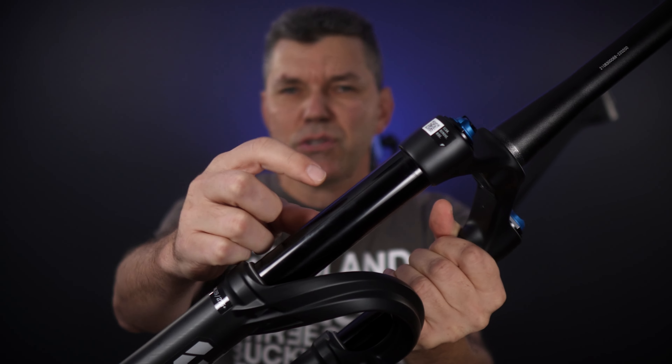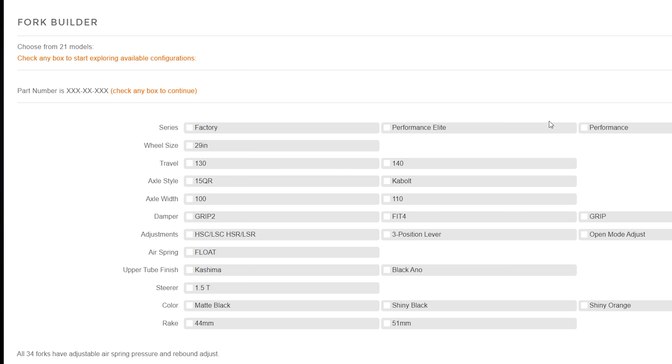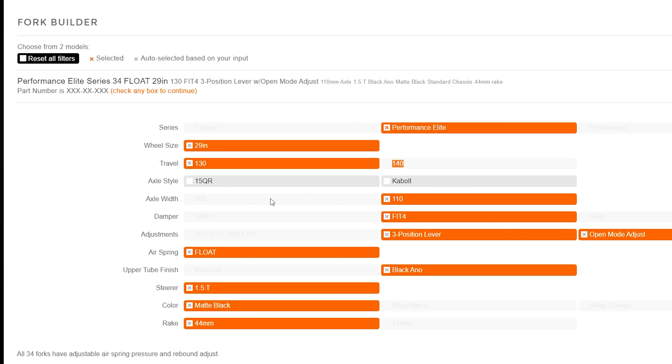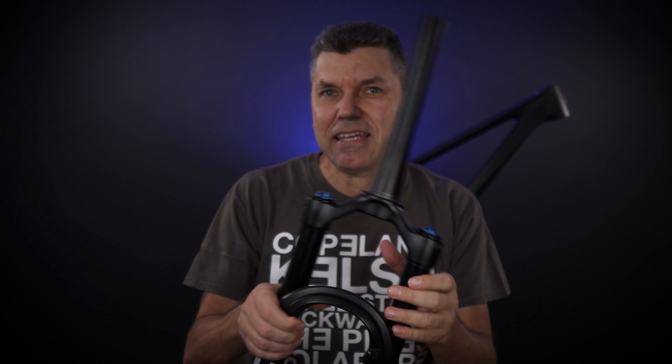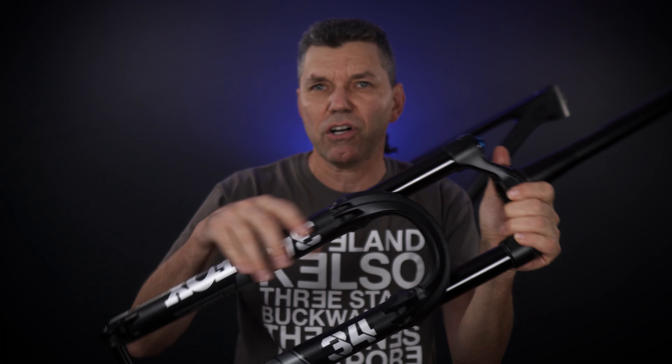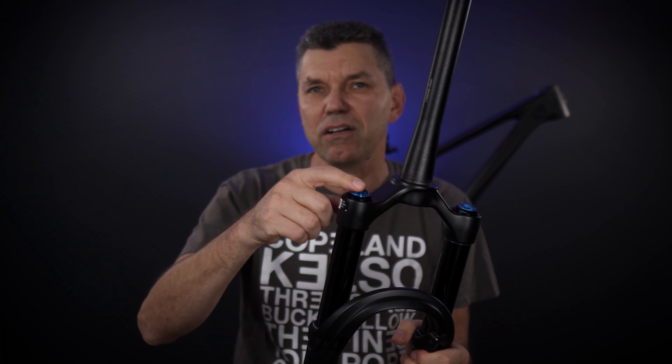Remember this is a trail fork that was redesigned two years ago. You might be tempted to think the only difference between Performance Elite and Factory is the anodized stanchions versus the Kashima coating. However, if you look carefully at the website, you'll see they limit some options on the Performance Elite: only 130mm travel, only the Fit4 damper and not the Grip 2, and it only comes in 44mm offset. That said, this Performance Elite includes all the design investments from the factory forks introduced in 2021 — the redesigned arch, bypass channels, and the new EVOL spring — all the goodies, with the exception of the Grip 2 damper availability. You can upgrade the fork to that if you really want to.